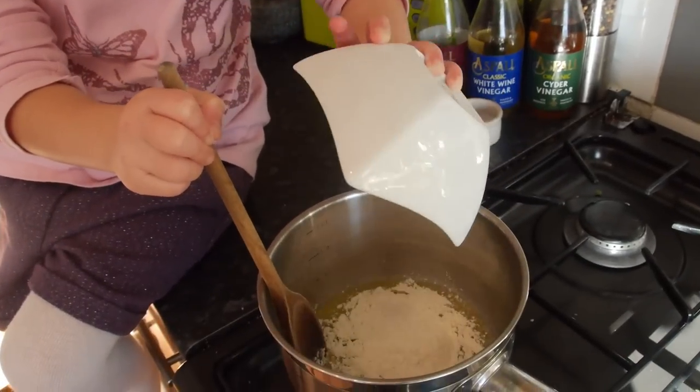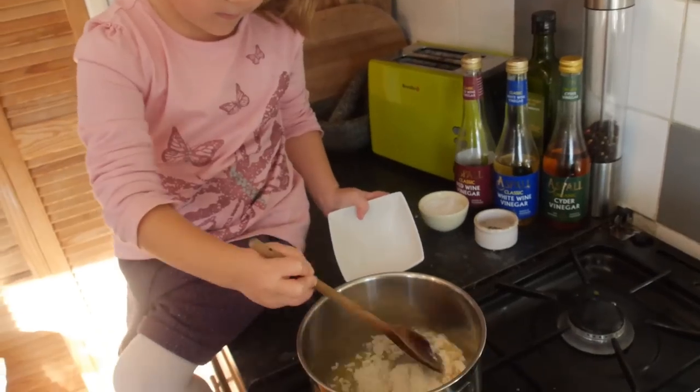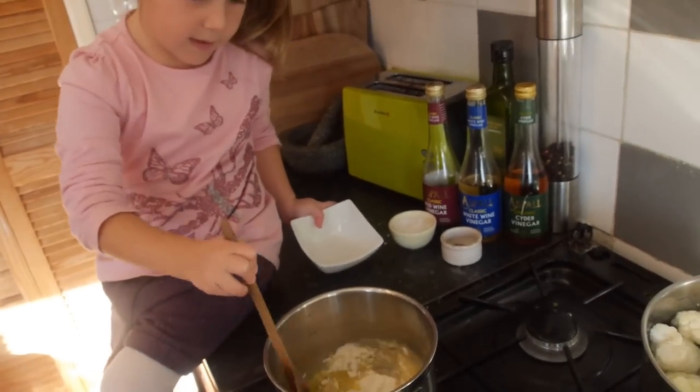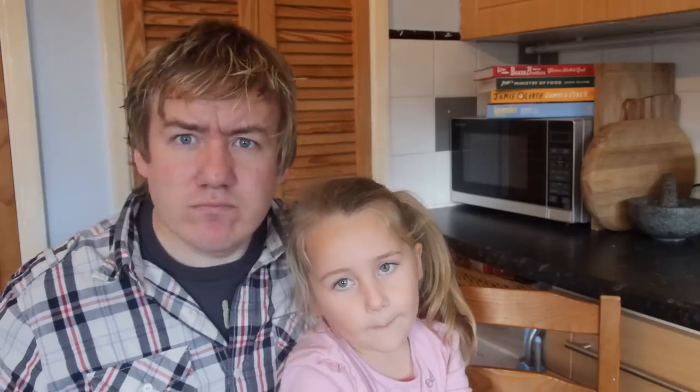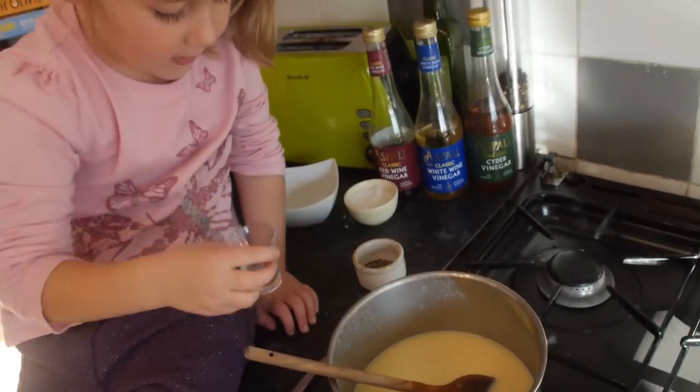In a separate saucepan over a low flame, Phoebe melted some butter and then added flour. You stir that around for just a minute, otherwise it will get too thick and clodgy. Then you add milk — it's white and comes from a cow! Once it all combined over that low flame you kept stirring, and after about 10 to 15 minutes it thickens up. Then you add more flavour: nutmeg, pepper, and mustard.